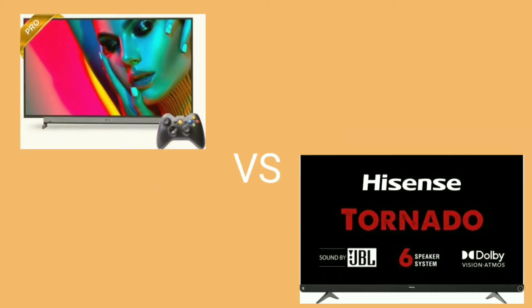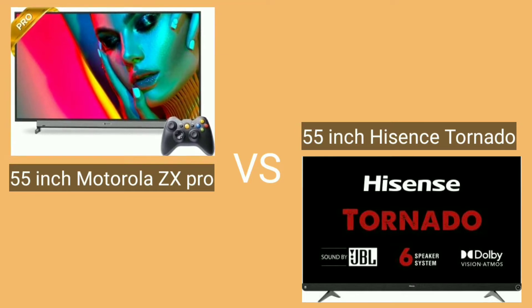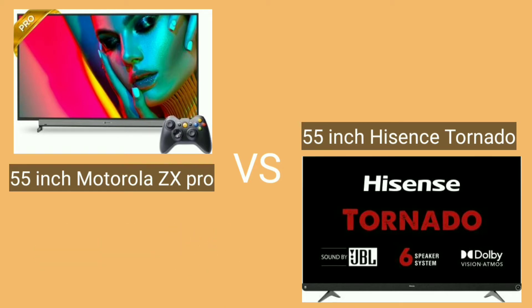Hello friends, welcome to Smart Egg G Channel. I am comparing a 55-inch Motorola ZX Pro and a 55-inch Hisense Tornado. We are looking at these two TVs launching in 2021. They have special features — very low cost in the 55-inch segment with advanced technology, and they are Android-based.